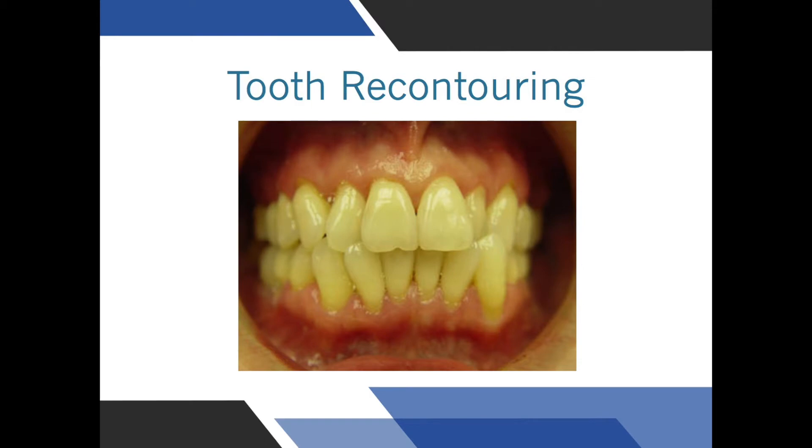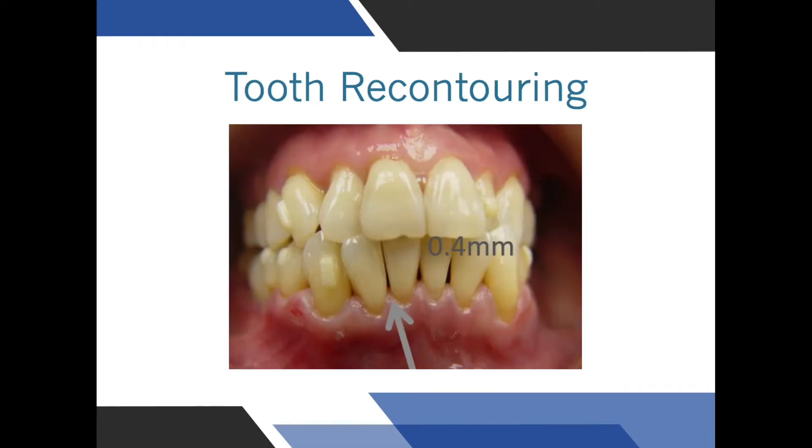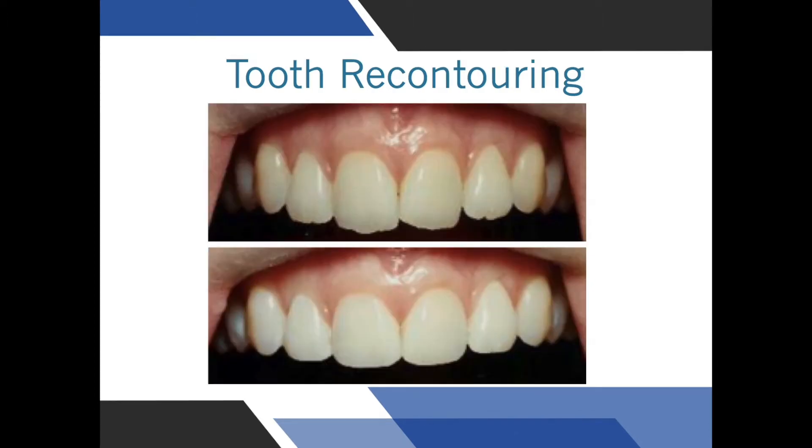Re-contouring the teeth is a common orthodontic procedure and may be done for two reasons. One reason is to reduce the friction between the teeth as they slide past each other — this procedure does not require dental anesthetic; it's fast, safe, and necessary for the teeth to slide effectively. The second reason for re-contouring teeth is to manicure the edges, improving the appearance of chips.